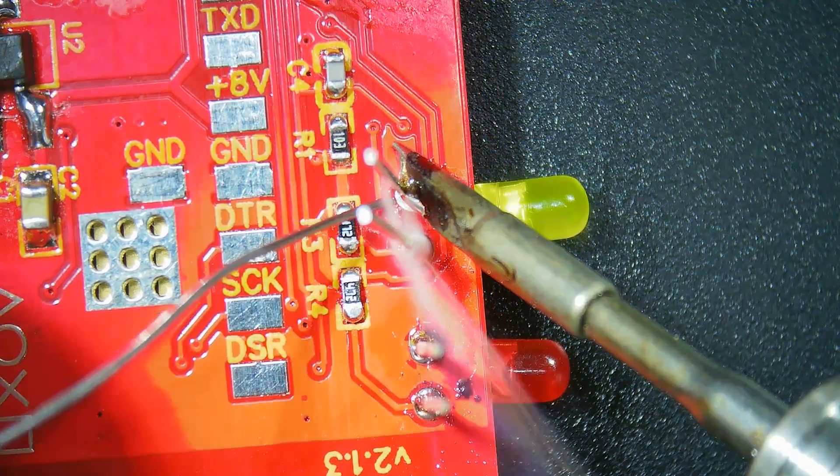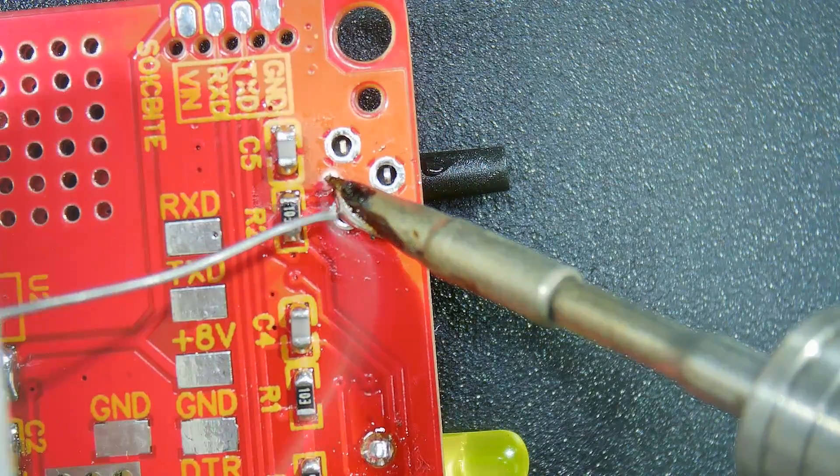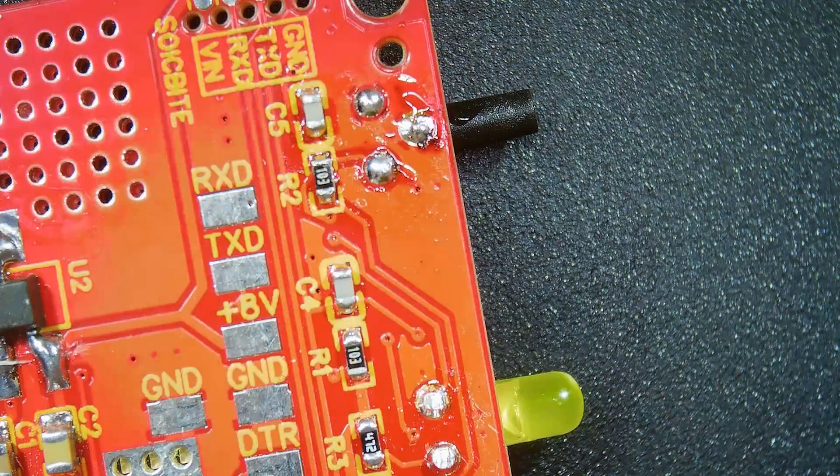Now simply solder each leg and trim off the excess with your snips. And lastly, solder in the long 3-pin push button switch. It's pretty self-explanatory — the switch goes through the same side as the LEDs and can only fit one way.